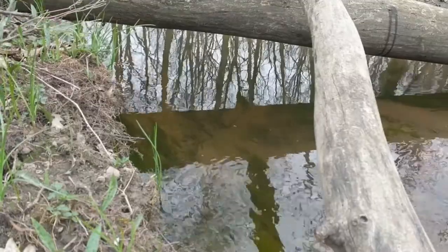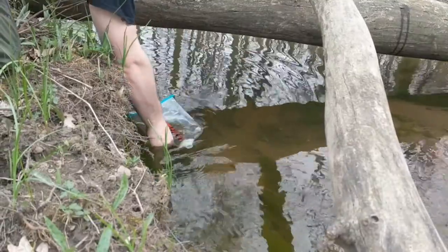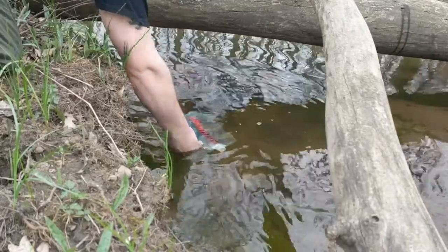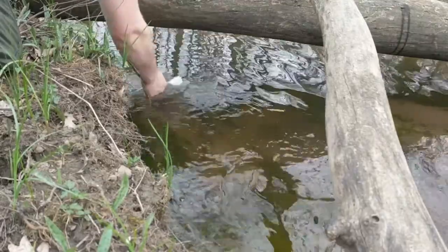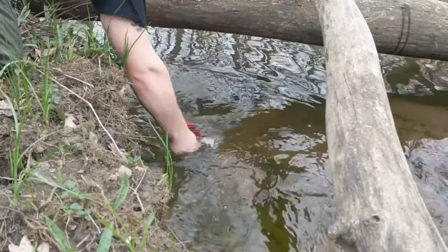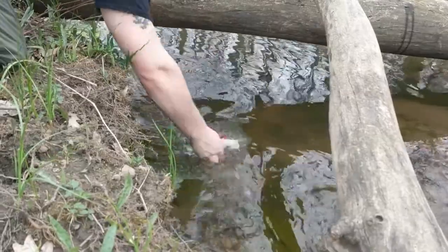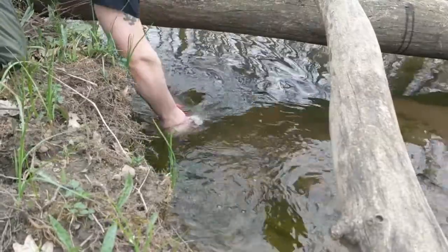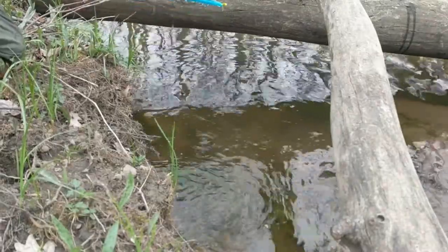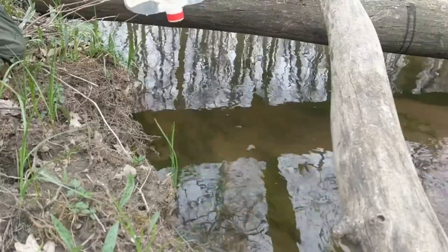Now let's fill up the reservoir so we can test it. This water source is deep enough that I don't need to take the sealer off and fill it from the bottom — filling it just this way works just fine. We can fit a little more in there. So there we go — we have a full set of water ready to be filtered.